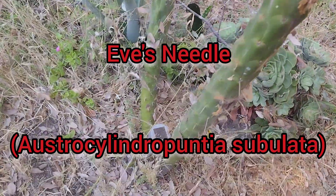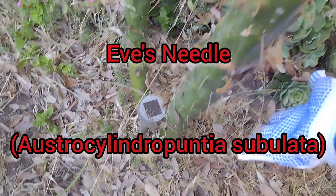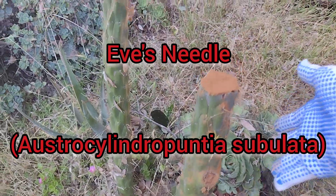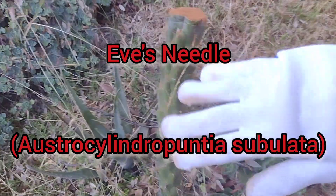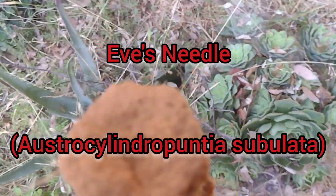Hi everyone, it's your friend Syndicated. I'm showing you this plant called Eve's Needle, or Astrocylindropuntia Subulata. Don't quote me on that — I wrote it in the beginning.